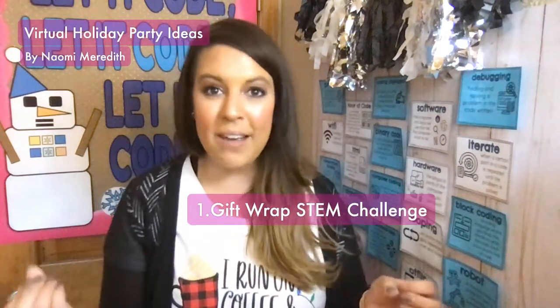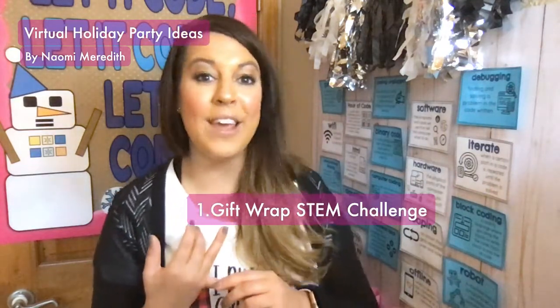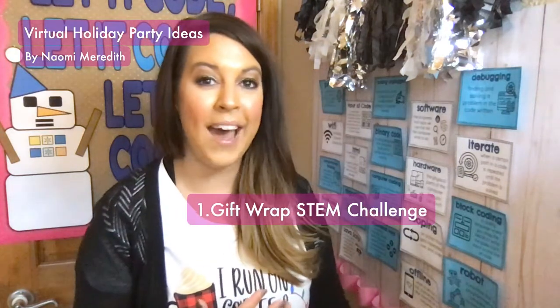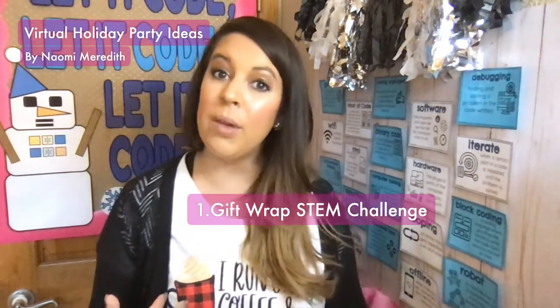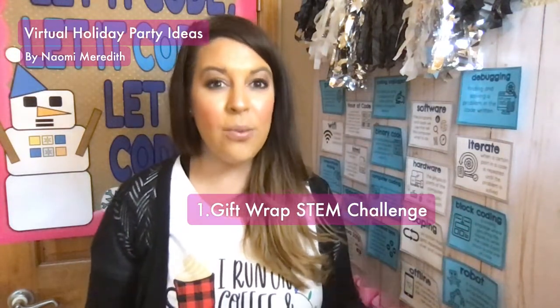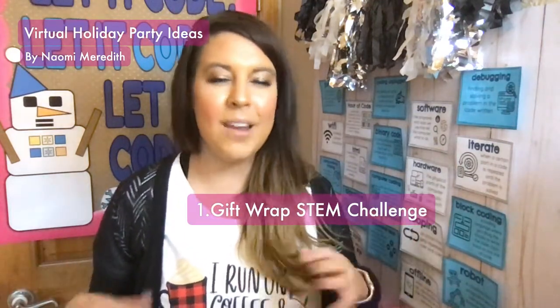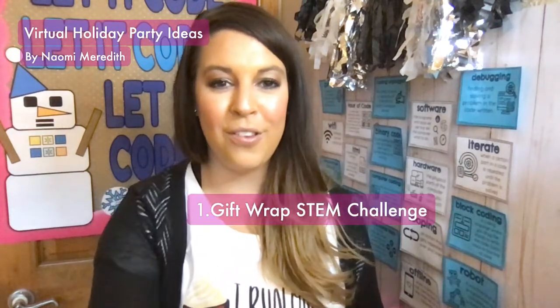They wrap the gift, then actually unwrap the present and try various math applications — finding the area and perimeter of the wrapping paper they used, counting how many pieces of tape, and then there's a discussion at the end. This would be great for breakout rooms, then come together as a whole class to talk about what method they used and how effective it was. Did they use a lot of wrapping paper? Did it require a lot of tape? This works really well for fourth, fifth, and sixth grades. You could try third grade — they can always surprise you — but it did work better for older kids and took quite some time. You can play music in the background while they wrap.